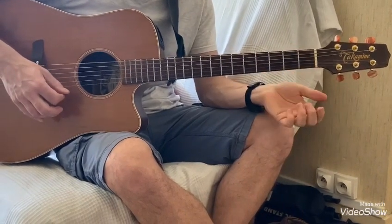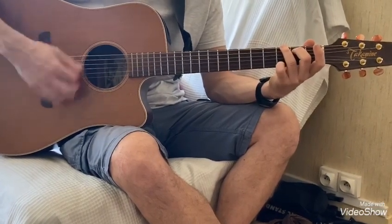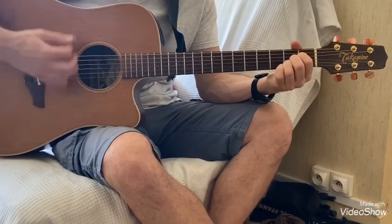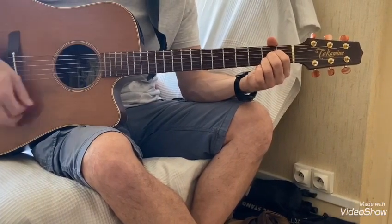Ça on le fait 3 fois et la 4ème fois on va faire Mi mineur, Sol, et La. Une mesure de La en entier, et la 2ème mesure on s'arrêtera sur le 1er temps.